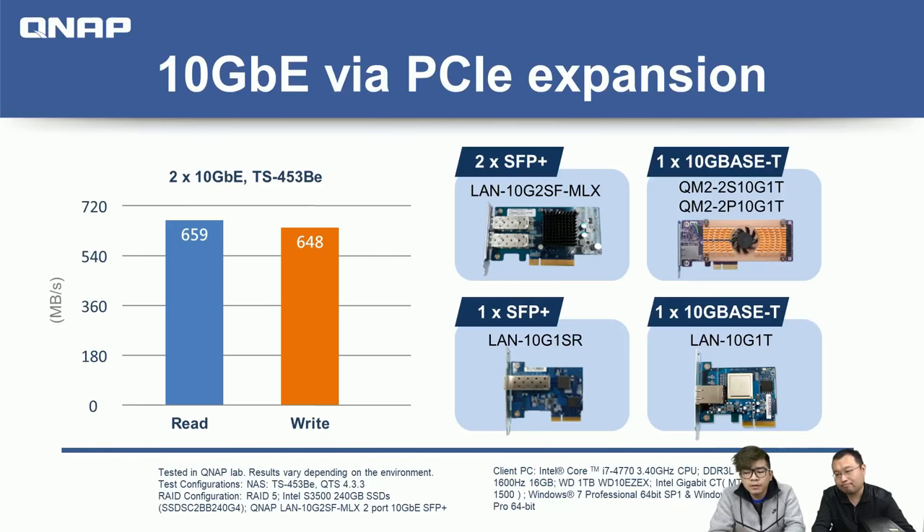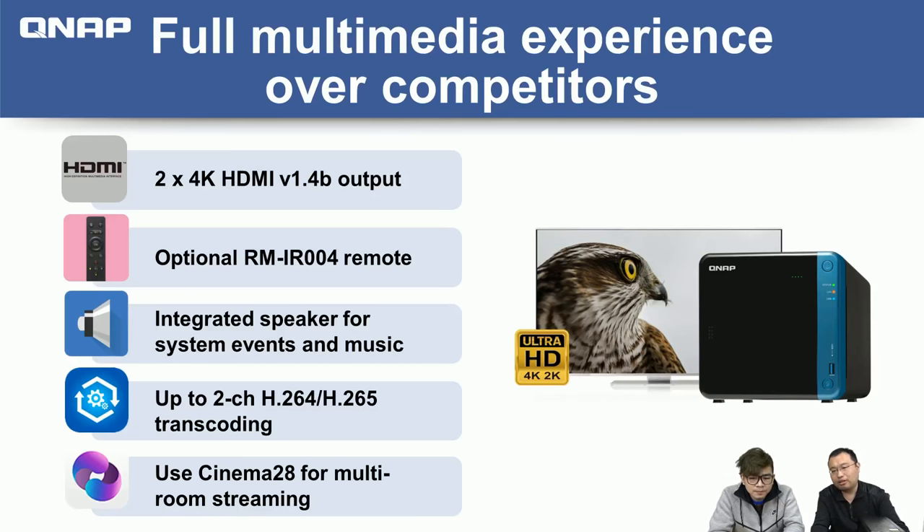We'll now tell you about another advantage more related to music lovers and home users. The unique multimedia features of the TS53B series include HDMI-certified dual HDMI ports up to 4K 30 Hz, and optional remote control support.